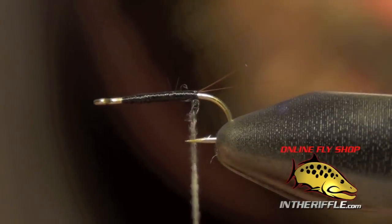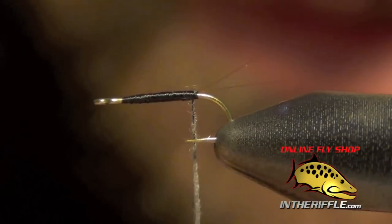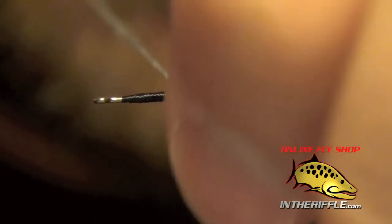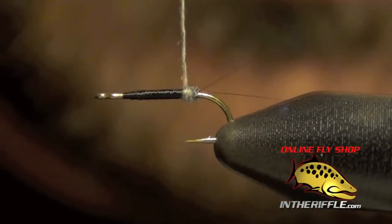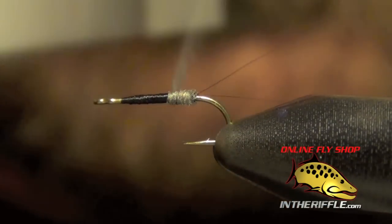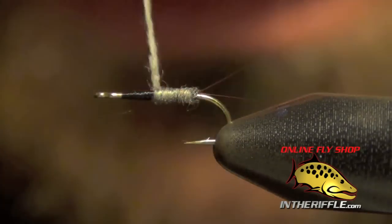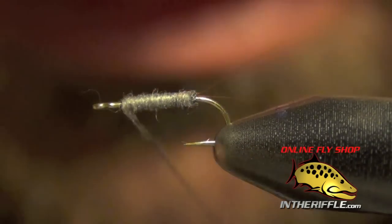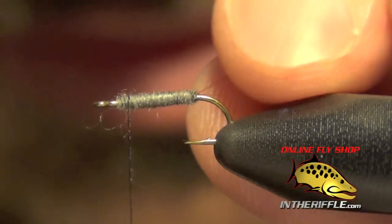Here I'm using just classic gray, and we're going to dub a nice tight dubbing rope on our thread, and wrap that dubbing around our body, building up a slight taper as we wrap forward. Then we're going to stop just short of the eye here to give ourselves a little bit of room.